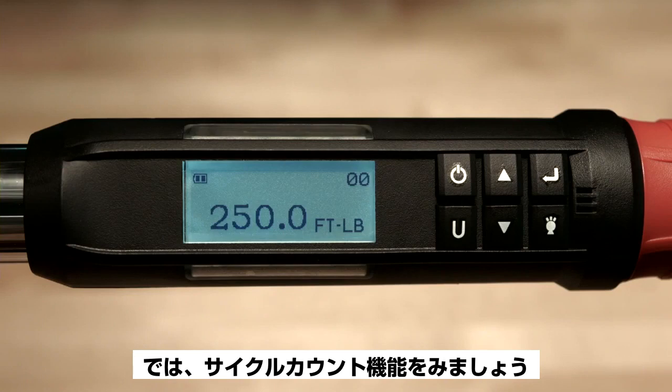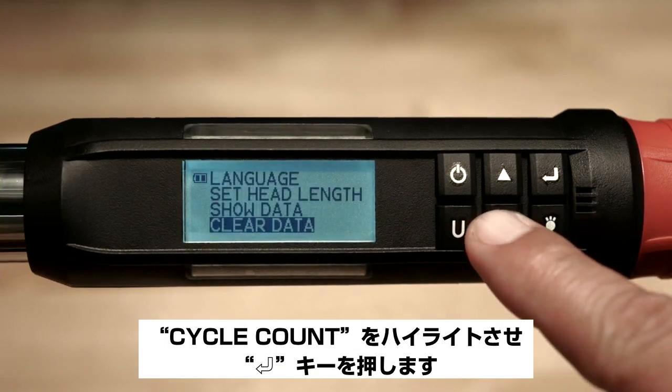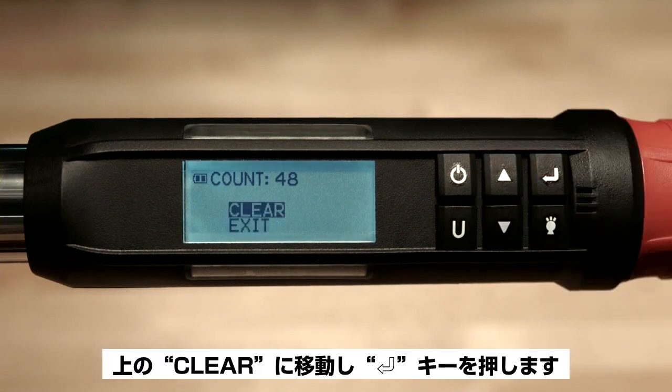Now we'll take a look at the cycle count feature. Go back to the main menu, highlight cycle count, and push the enter button. The cycle count shows you the number of times the wrench has been used, either for torque or angle. To clear the cycle count, go up to clear and push the enter button.